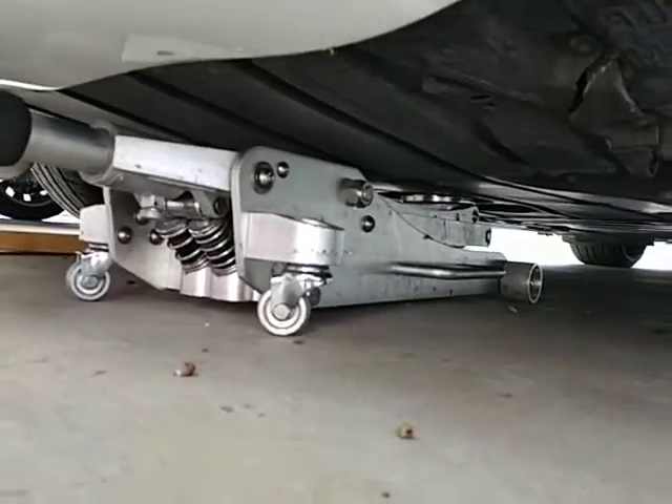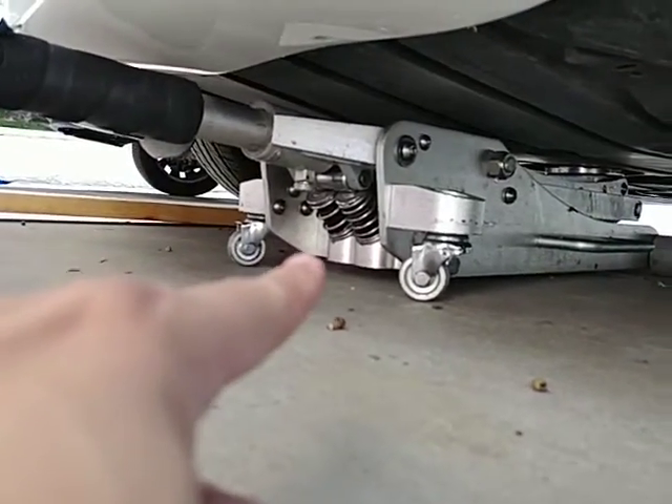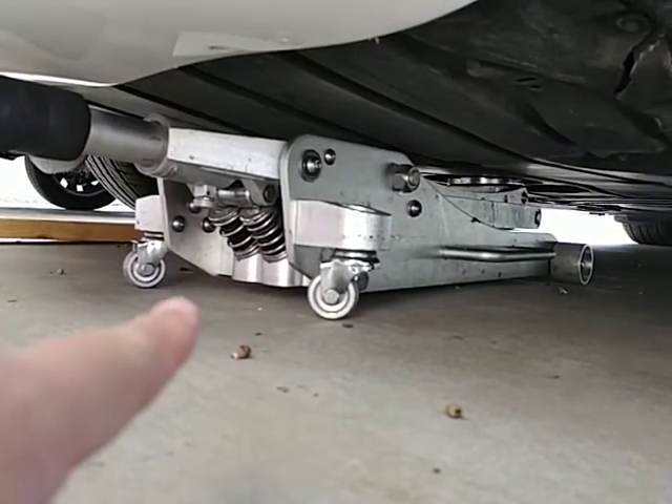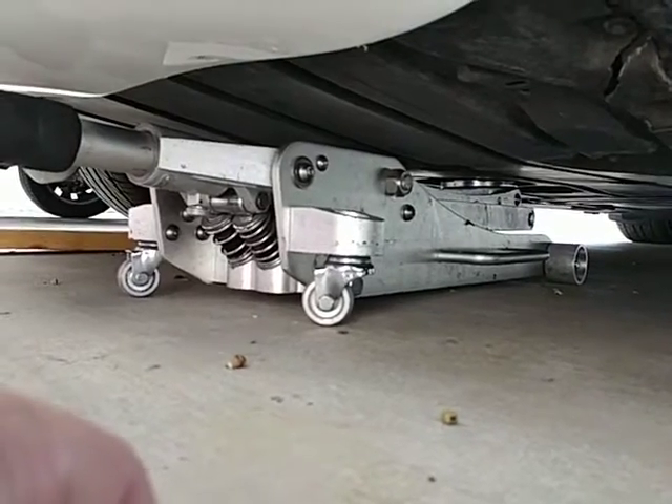So if you buy anything like this, get a long jack and also a double pump jack, so that way you don't have to pump it so many times to move it up — so many millimeters. So that's my tip of the day.